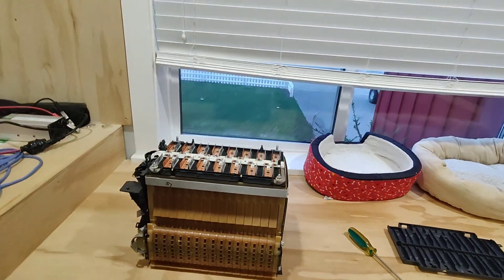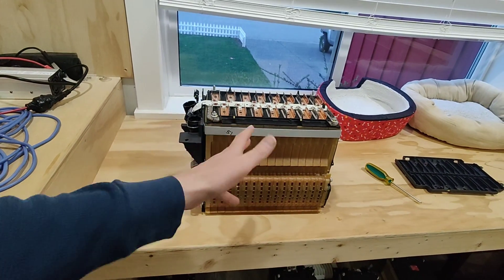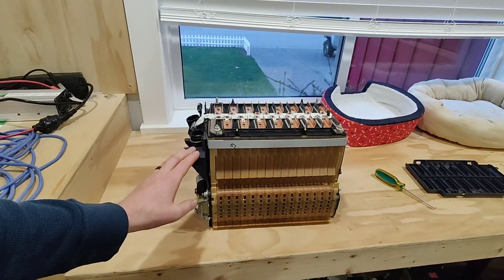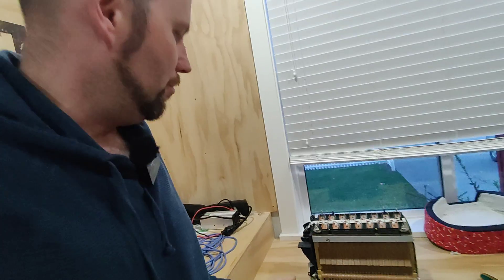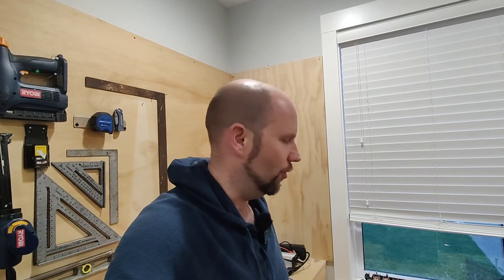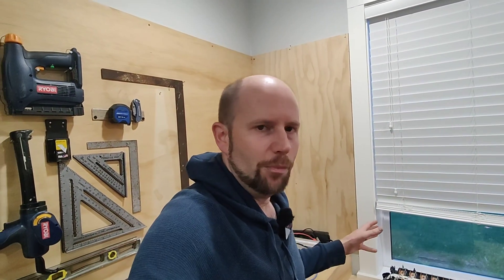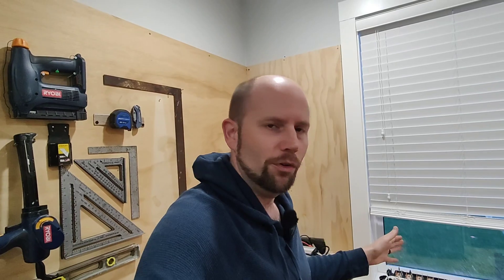This is a 67 volt pack when fully charged, or 60 volt nominal. But I can't really use that for much as-is. So I want to separate these cells so that I can use them for 12 volts, 24 volts, 48 volts, or individual cells running around 3.5 to 4.2 volts. Basically, I want to break this down so I can use it for different purposes other than just a 60 volt module.